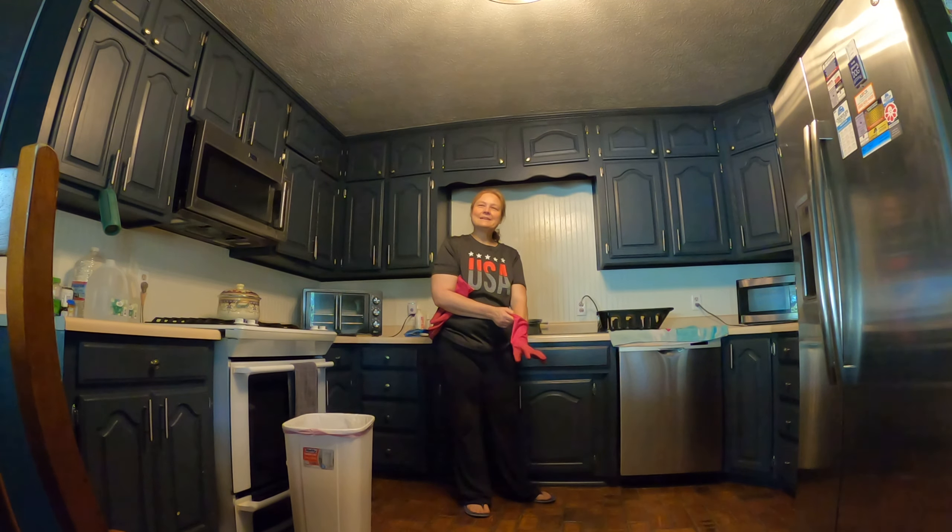Alright, let's get started. You can see down here — usually my trash can is right here and sometimes things get splashed, so this is one of the most dirty cabinets in the entire kitchen. Some people might say they need to repaint it, but no, you don't need to repaint it — that costs too much money. Instead, just use your dish soap and your rag and wipe it clean. That looks nice compared to how it did before.